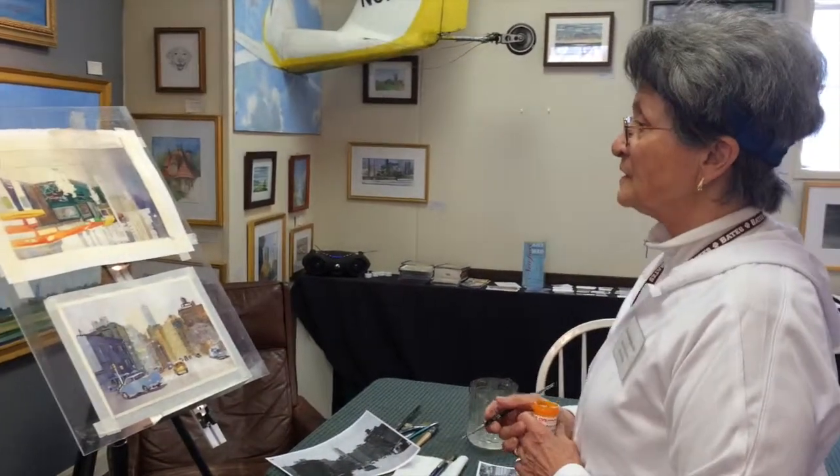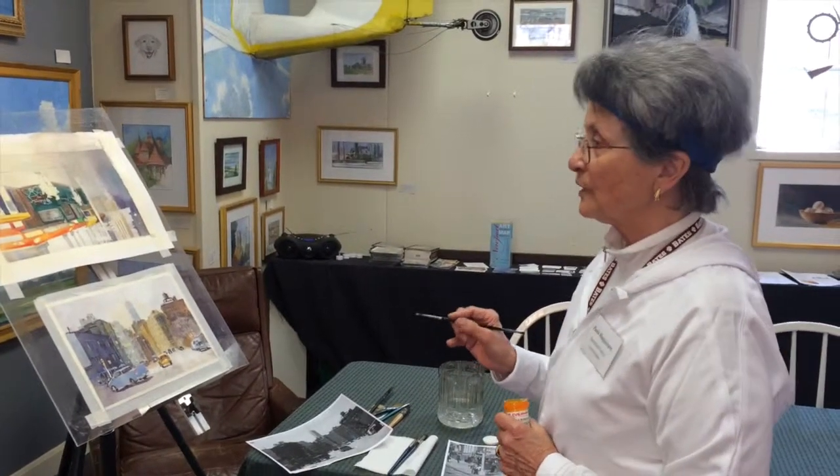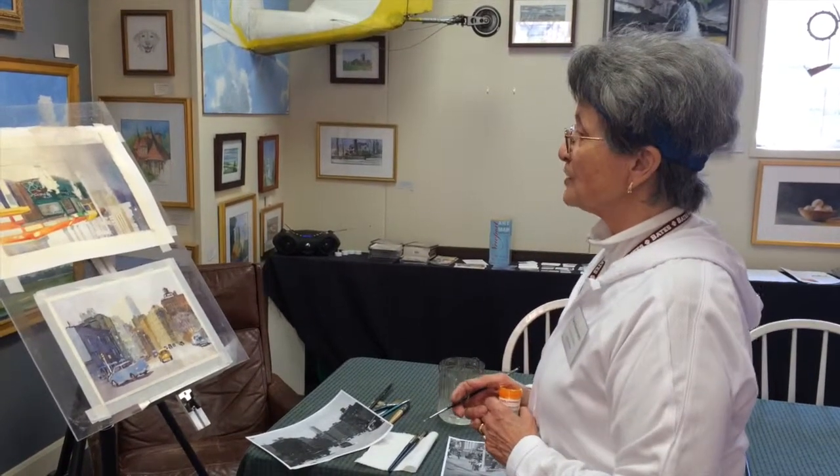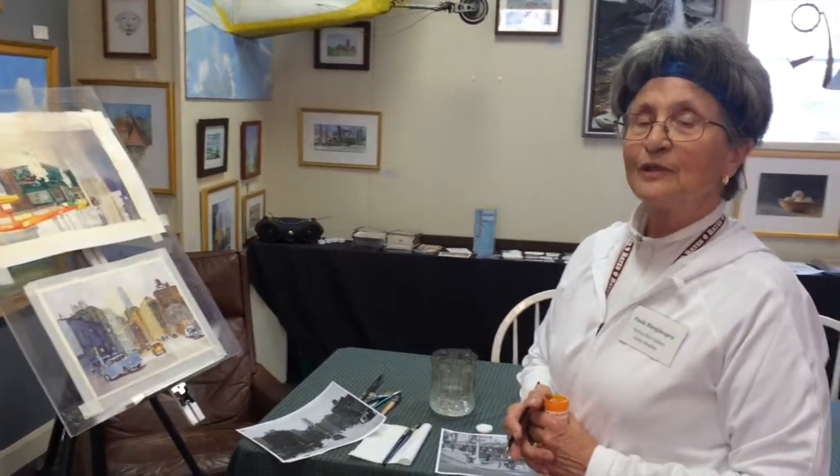I think I'm at the stage now where I need to leave it alone, because if I push it any further, I could end up with something that looks overworked, which I don't think this painting does at this point. So I'm just going to leave it alone. I'm really pleased that I had this opportunity to showcase my work, and thanks for joining us.